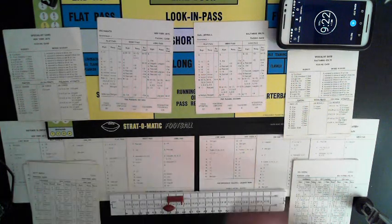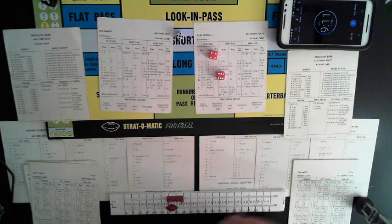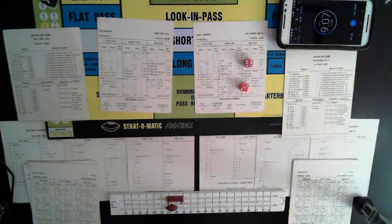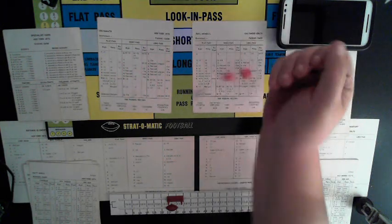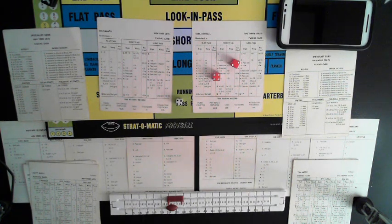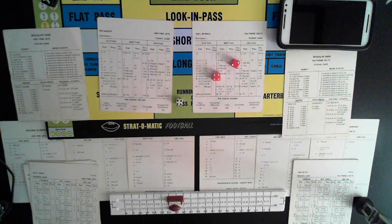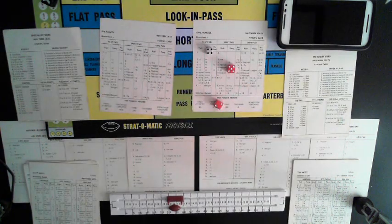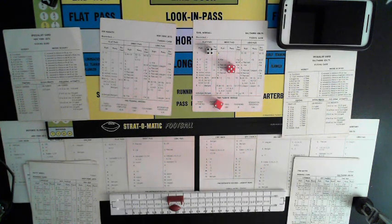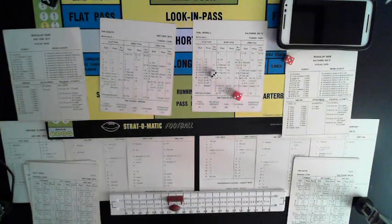Matt Snell up the middle, guessed right, two-yard gain. They're going to give it to Matt Snell again off tackle — guessed wrong, defensive card, two more yards. Third and six — short to George Sauer, incomplete. Jets come up empty again, they're going to punt. Johnson with a 42-yard punt to number one back, to the 24-yard line.